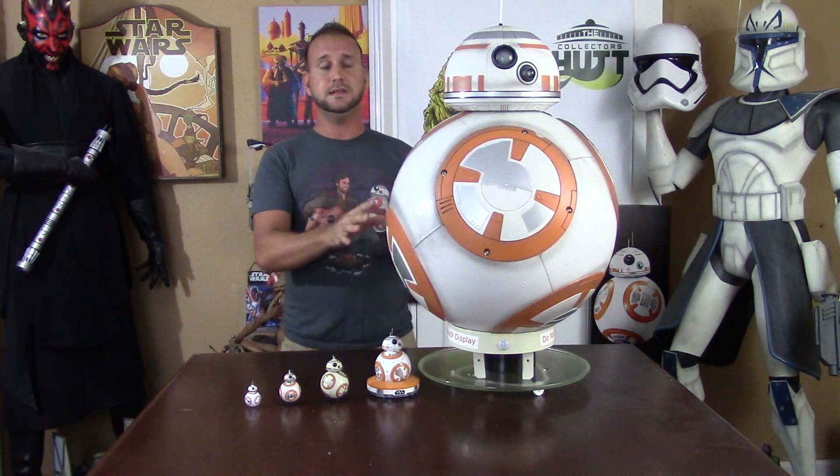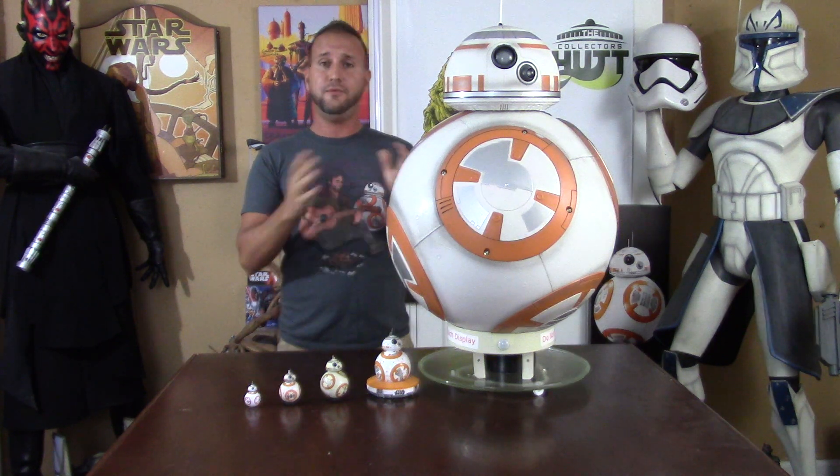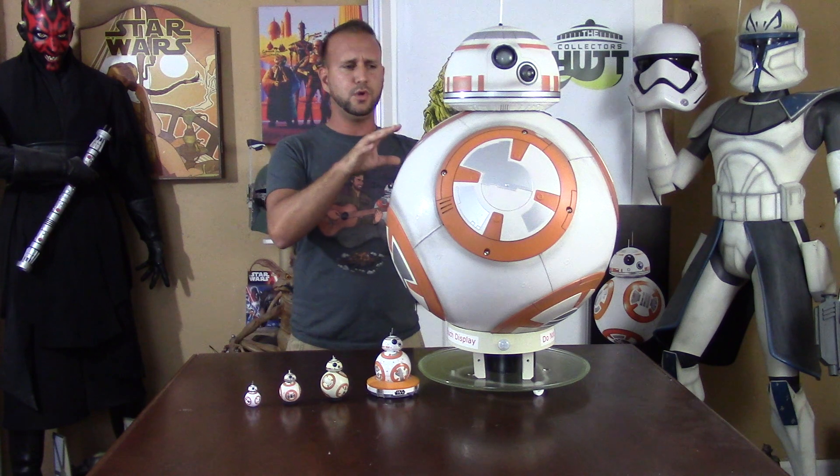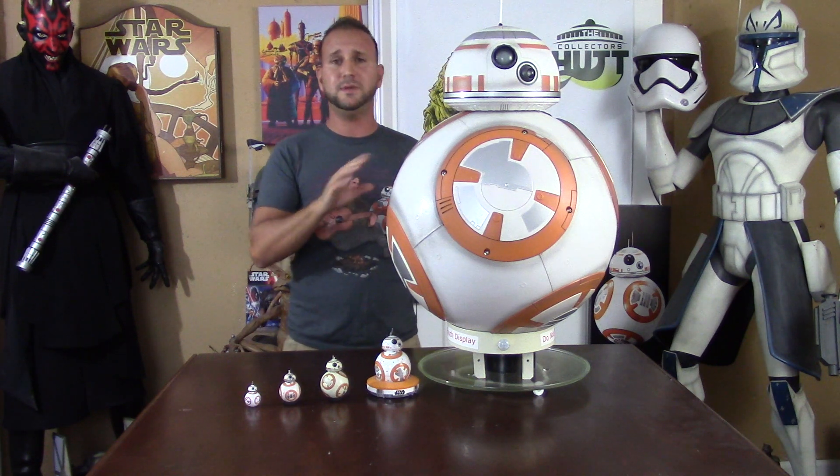I kept watching eBay and online, and a lot of them were popping up but they were very damaged — not a lot of these survived in good condition. The mechanics didn't work properly, or they were really scuffed up, or very commonly the antenna was missing or broken. This isn't fully movie-accurate because the movie version had two antennas and this one has one, but that doesn't take away from this piece at all.